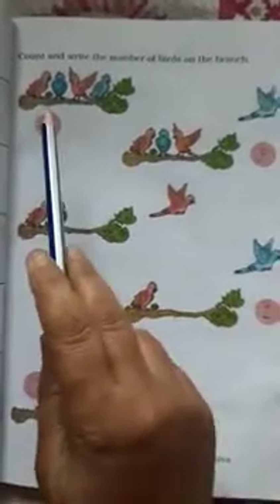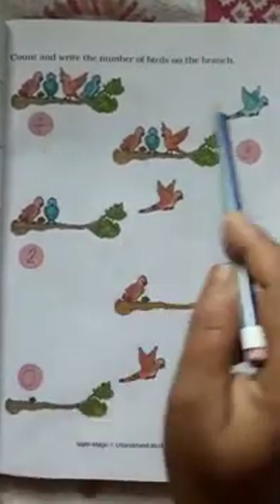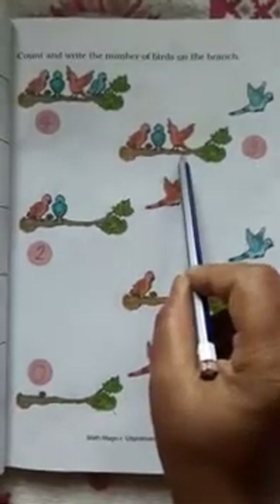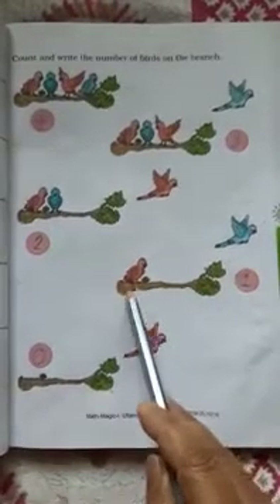Next activity: Count and write the number of birds on the branch. First four birds sitting on a branch — one flies away, now three birds left. One again flies — two birds left. Again one bird flies — one bird left in the branch. Now the last bird flies away and zero birds are left in the branch.